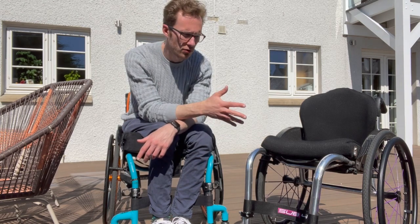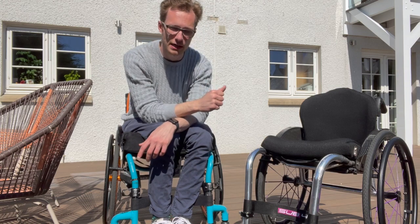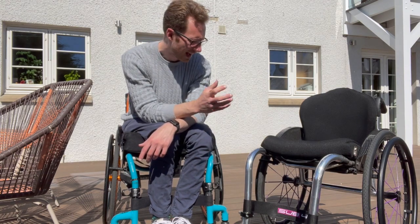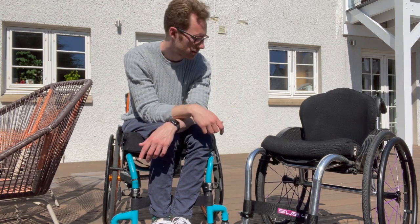I should start with a caveat that I have only had this for three months or so, but in that time I've used it pretty much every day, sometimes 12 plus hours a day, and I've got a pretty good feel for how it is and what I like and don't like about it.